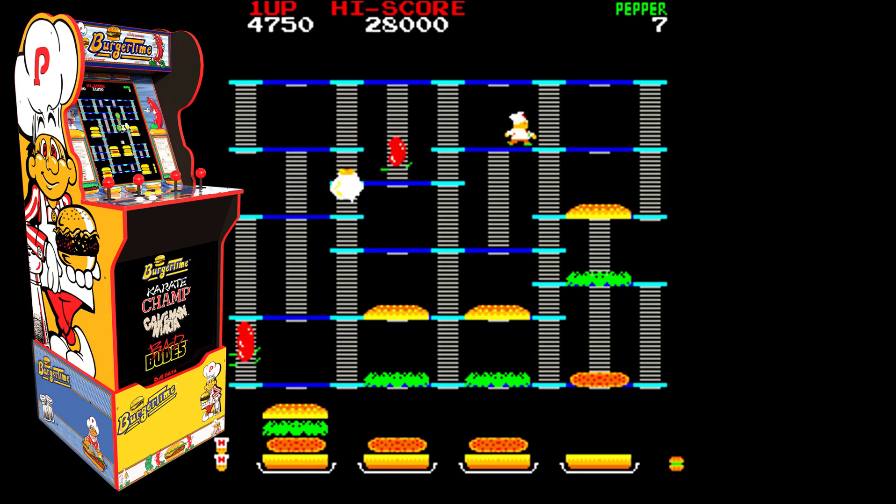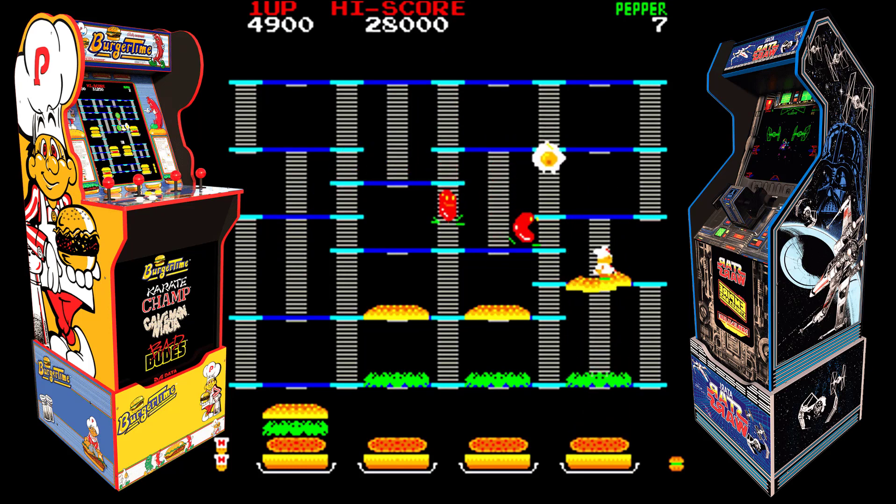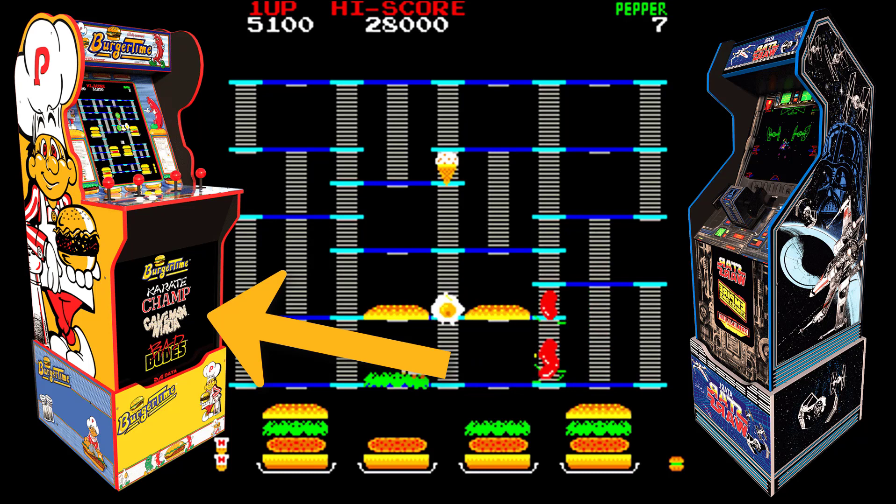The more these arcade cabinets get realistic and true to their original form, the more Burger Time might be setting a high watermark for this. It's got the mono speaker, it's got the custom side panels. Star Wars had custom side panels but it had two speakers even though all three of those ROMs were mono back in the day, so this is newly more authentic.